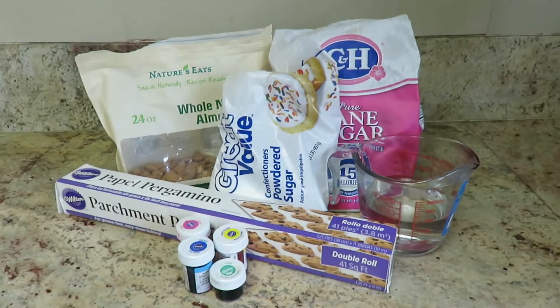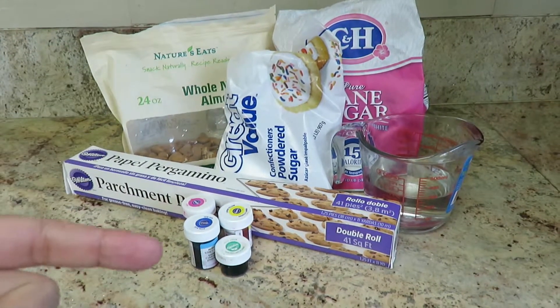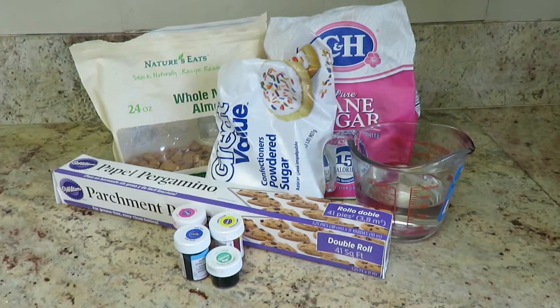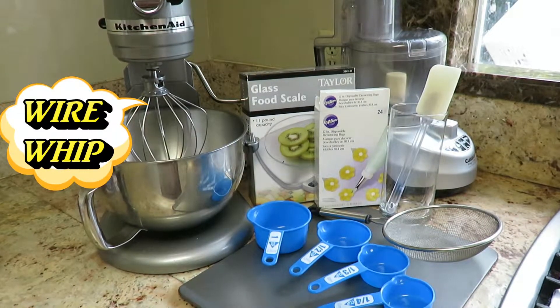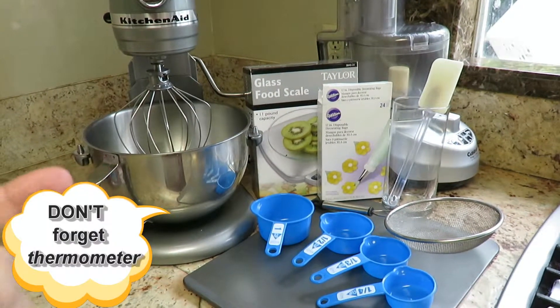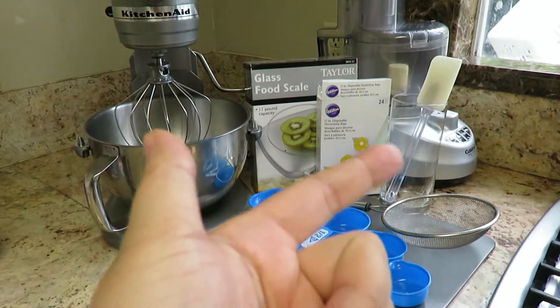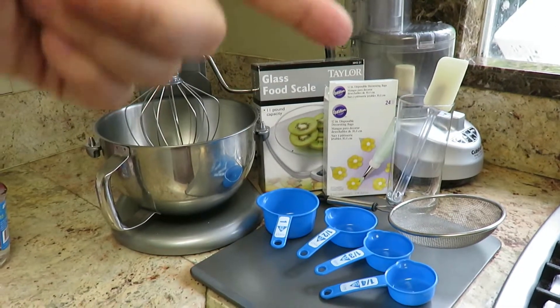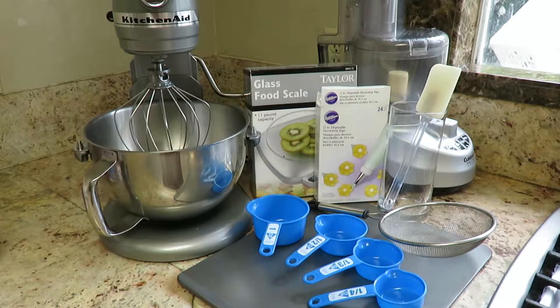Ingredients: we need parchment paper, almonds, food coloring, powdered sugar, granulated sugar, and water. You also need a stand mixer, wire whip, tray, measuring cups, scale, sifter, piping bag, spatula, and a food processing machine.